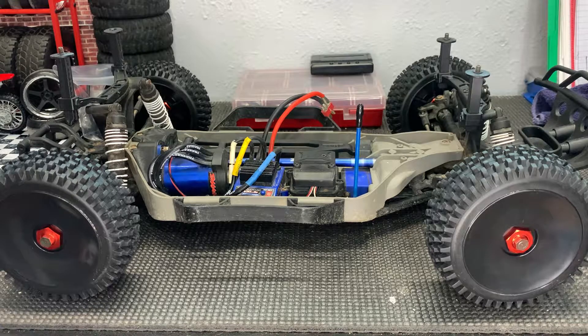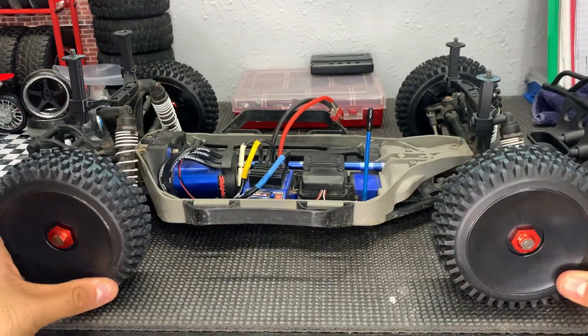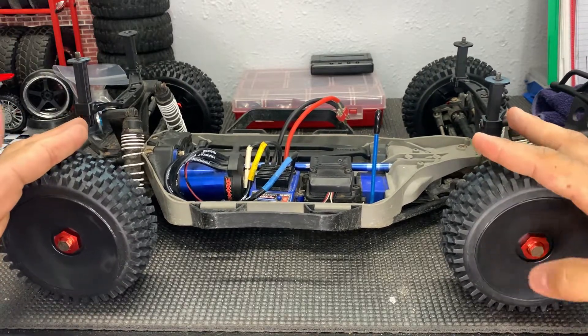And there we have it! That has been one of the easiest upgrades I've ever done for a Slash. Usually you have to take a lot of things apart, but with this it was very quick and painless. Overall this took me less than five minutes — super simple process. Now you have a wide variety of 17 millimeter wheels that you can use.